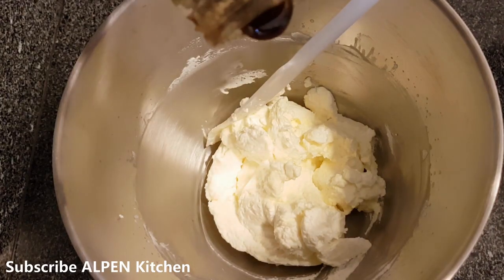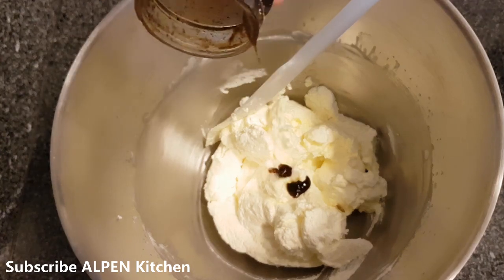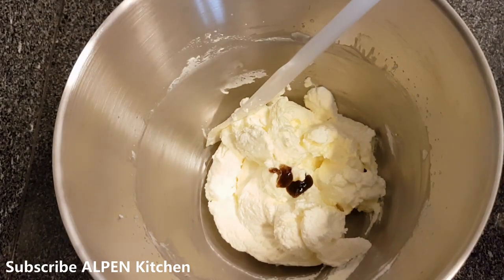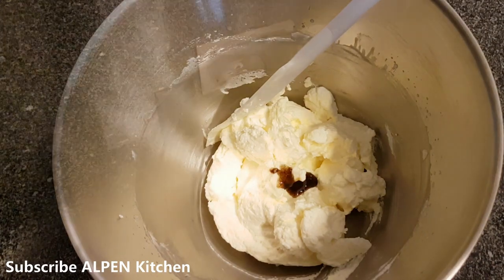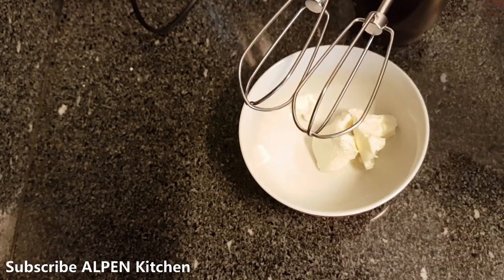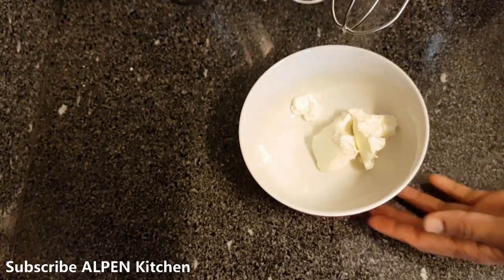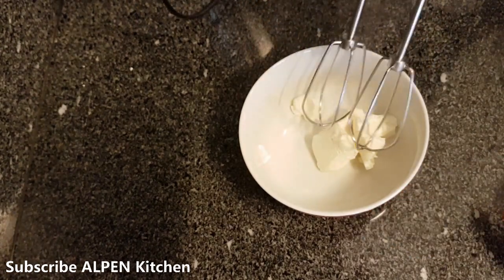Add 1 teaspoon of vanilla essence to the whipping cream. Then I put the cream cheese in a separate bowl.